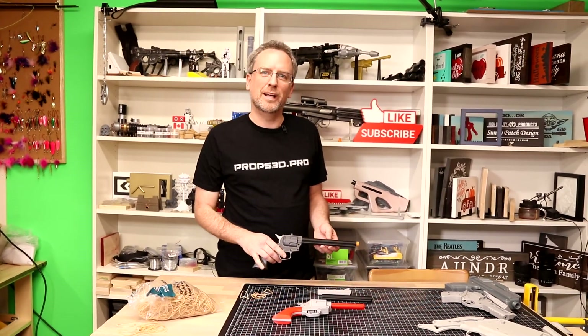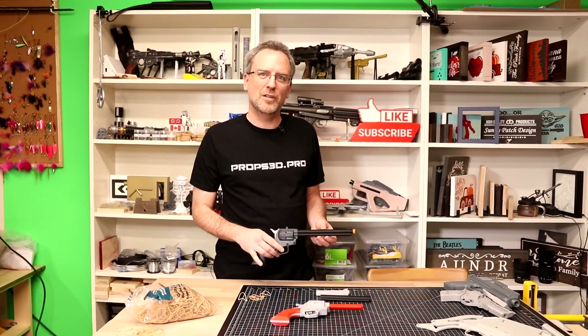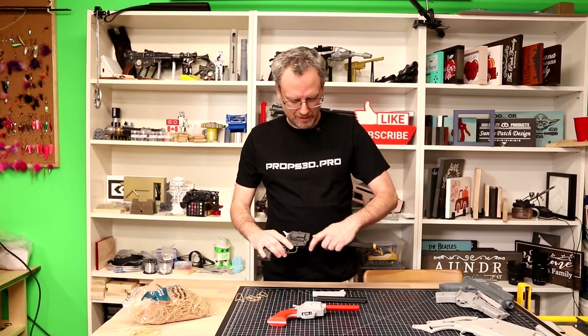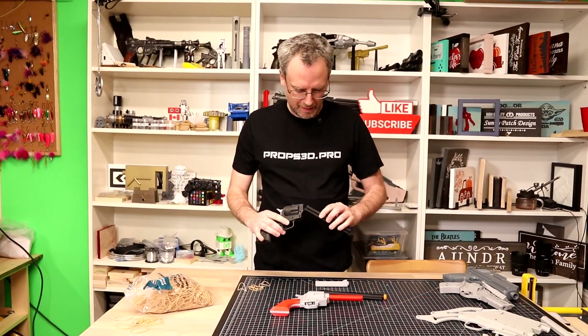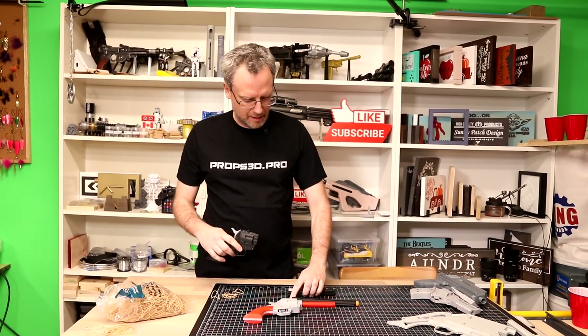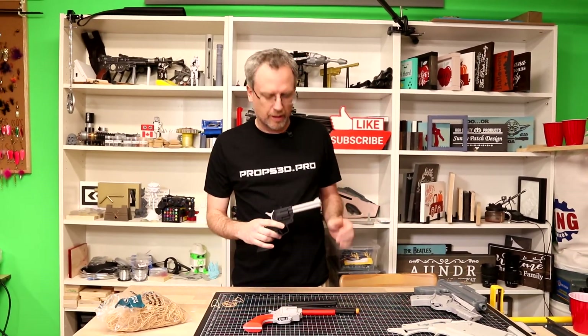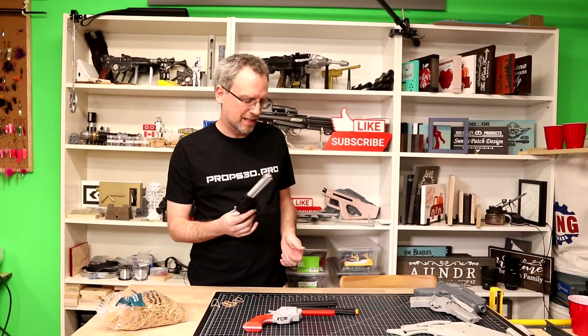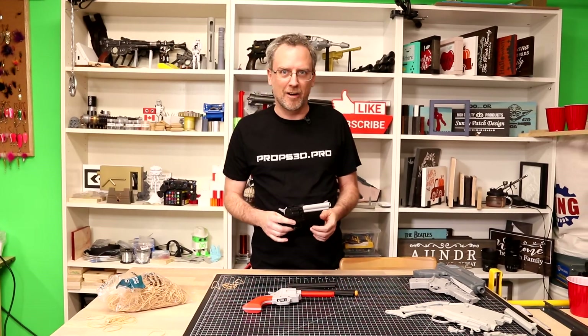Today I want to quickly show you one of my new 3D models, the six-shooter rubber band gun. It has three different barrel sizes — just slip them on and off and you can get medium and short. They don't necessarily equate to power so much as what kind of rubber bands you have laying around.